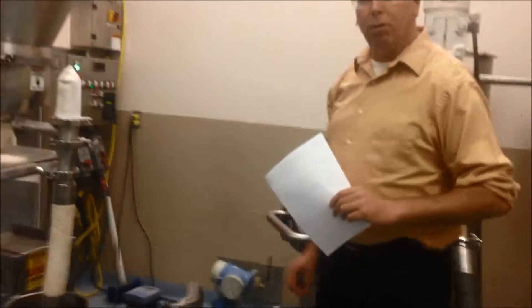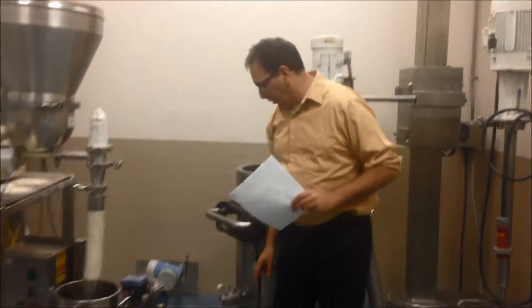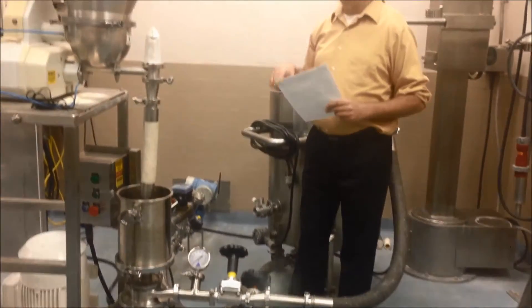The startup procedure will be to start up everything. There will be a slight delay, and we've got the valve open in the bottom of the tank. Once everything gets running, we close that valve and we should have about 2% concentration.